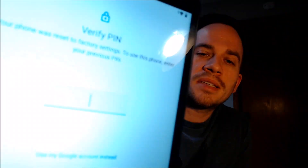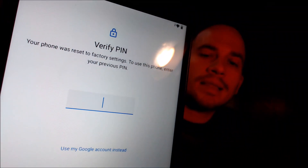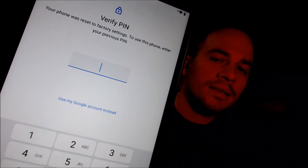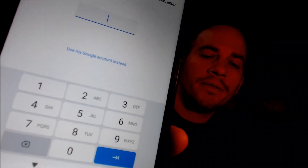Now here with us today we have a Lenovo Smart Tab M8, which is an Android tablet manufactured by Lenovo, and this device does indeed have the Google account lock enabled. As we can see here going through the setup steps, we get to the screen that tells us that the device was factory reset, and to continue through the setup process we have to either verify the previous security screen PIN lock that was used,